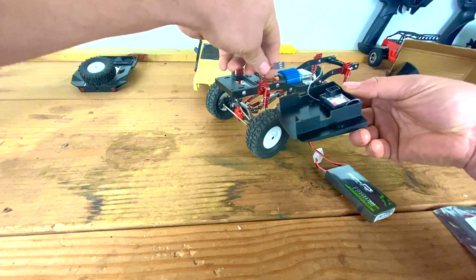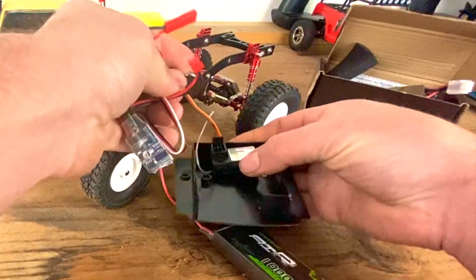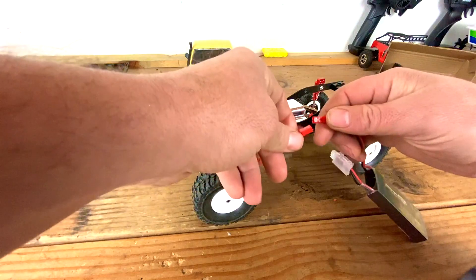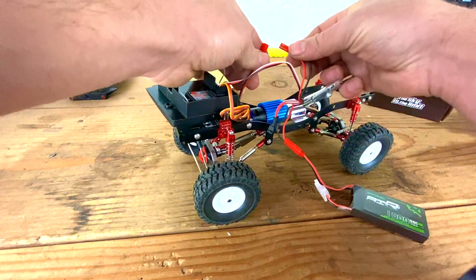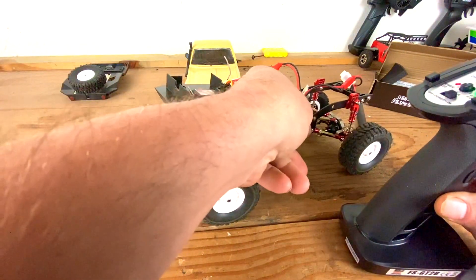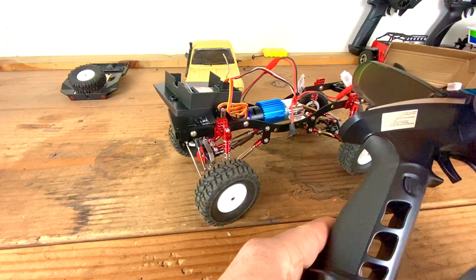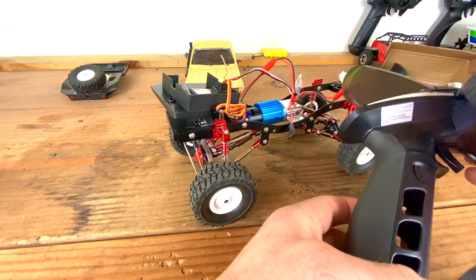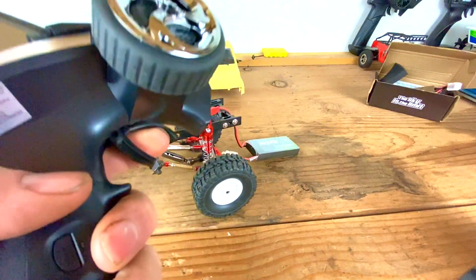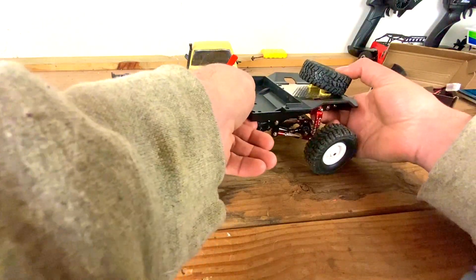The steering servo goes into channel 1 and the ESC goes into channel 2. Let's plug this in here and plug this into the motor. We'll turn the radio on, turn this on, and see if we have power — yes! The servo is going!